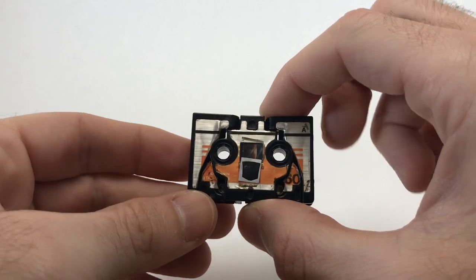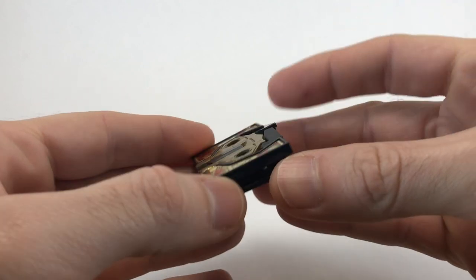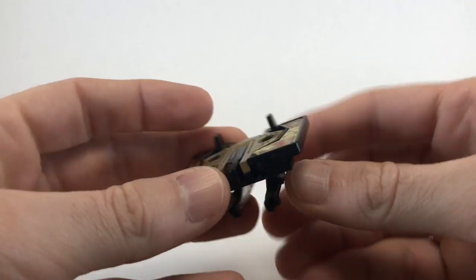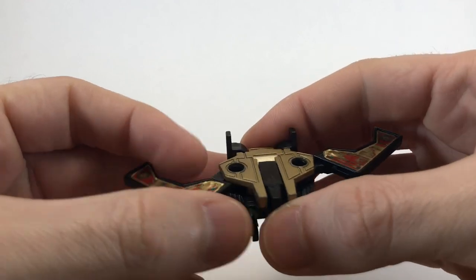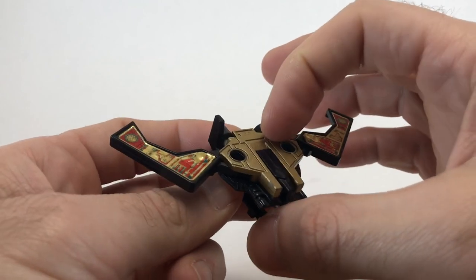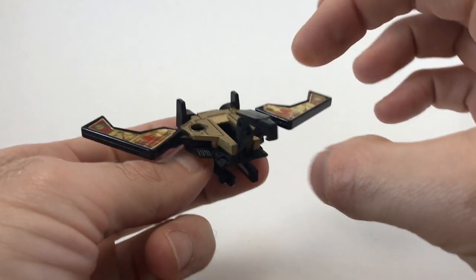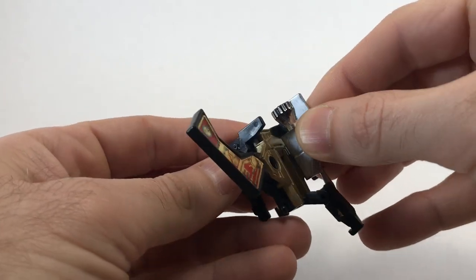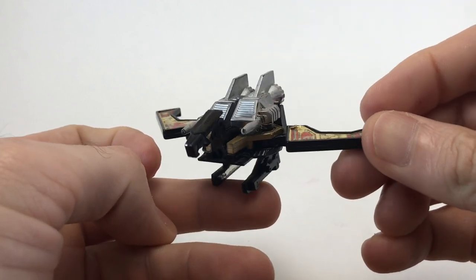Now it's time to transform Buzzsaw into his Condor mode. First, flip him over and take the two tabs on the bottom and pull them down — that creates his feet. On the sides, pull out to form his wings, and then there's a second hinge you push back. Here on top is his head; there's a little tab you can fit your fingernail under and slide out his head. Then take his guns and tab them into the holes of the cassette, and you have a fully transformed Buzzsaw.